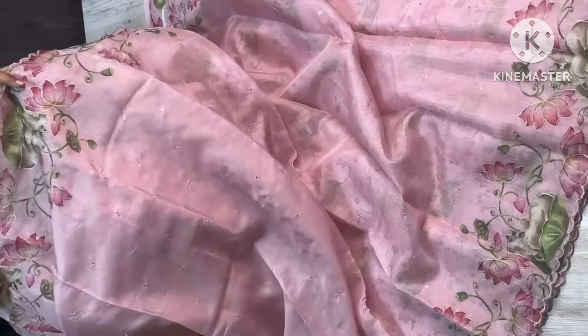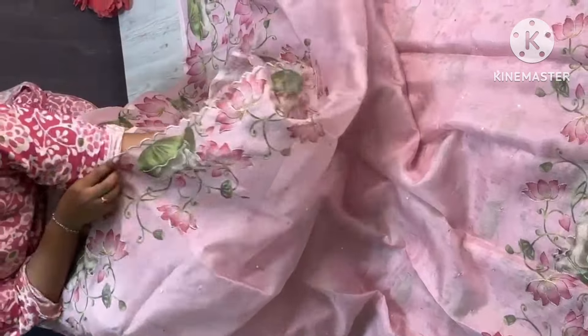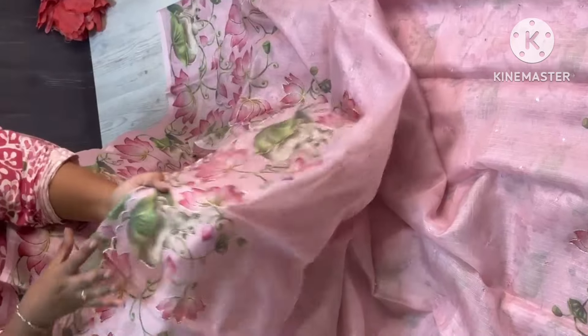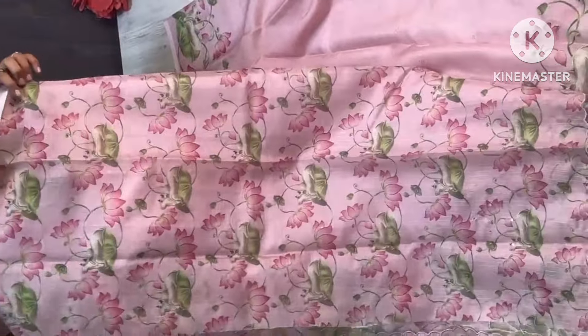Pastel combination. Pink color combination is very pretty. Pitchy print plus scalp weaving borders on sari. Pitchy print and embroidery work with jerry. Blouse suits — the same color combination is a Pitchy concept.